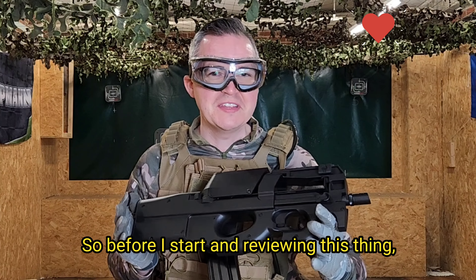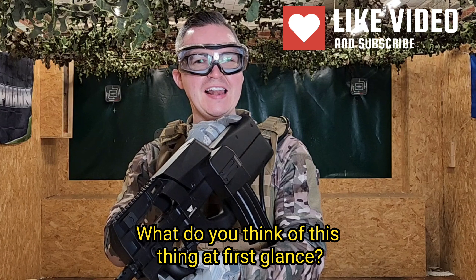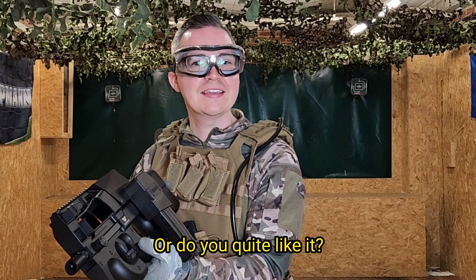Before I start reviewing this thing, I'd love to get your comments down below. What do you think of it at first glance? Have you tried and tested one? What do you actually think of the box magazine? Does it hinder the appearance, or do you quite like it?